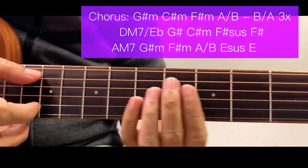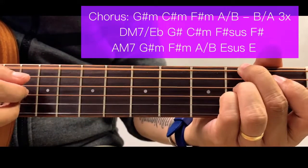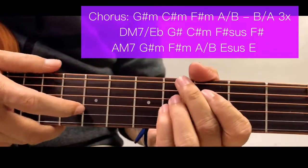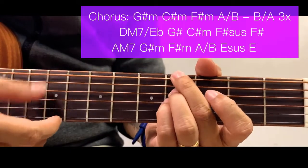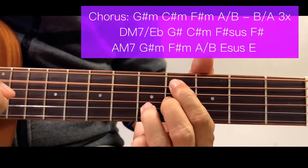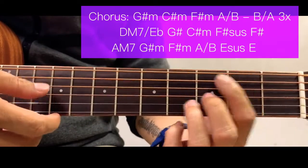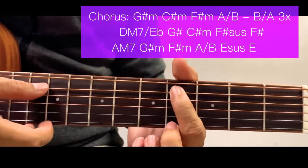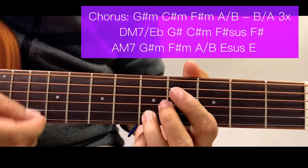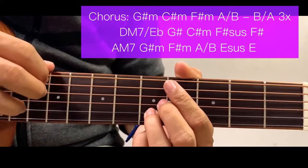For chorus, we start with a G sharp minor, then C sharp minor. The simpler version: it's just like B minor but moved here to the 4th fret of the 5th string, 4th fret of the 3rd string, and 5th fret of the 2nd string. Strum from there down and don't include the 1st string.